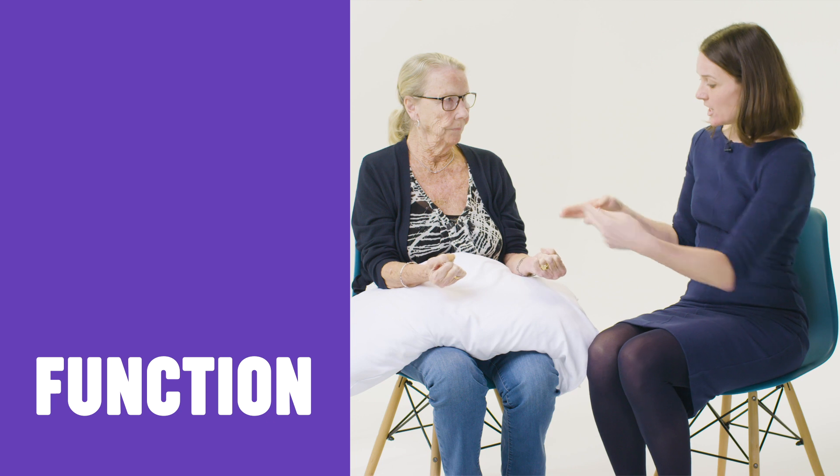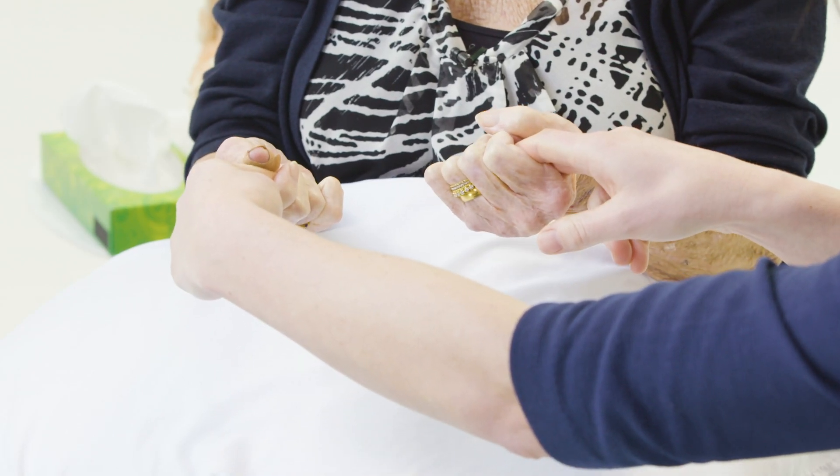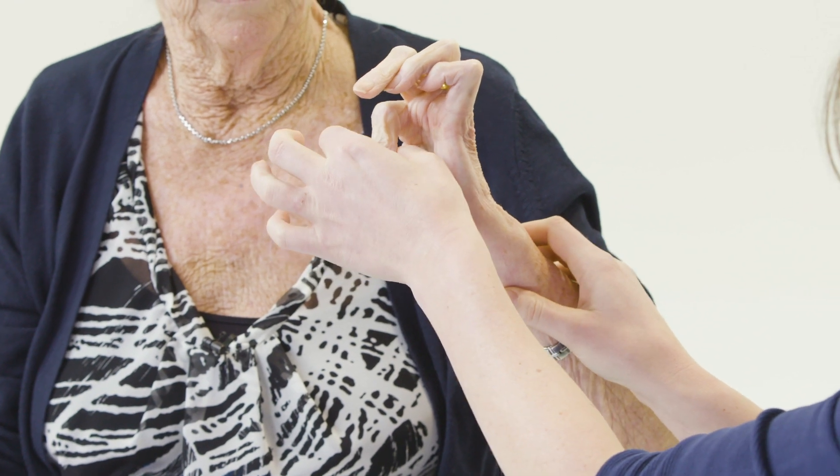I'm just going to test your power now. If I give you my fingers, could I ask you to squeeze them as tightly as you can? And could I ask you to make a pincer grip? Can you keep them together — don't let me pull them apart. That's a useful functional grip.